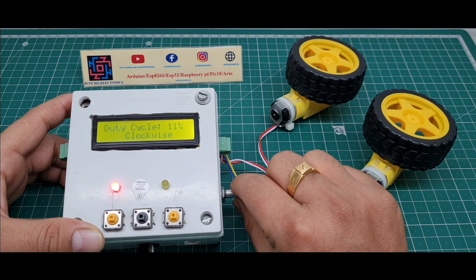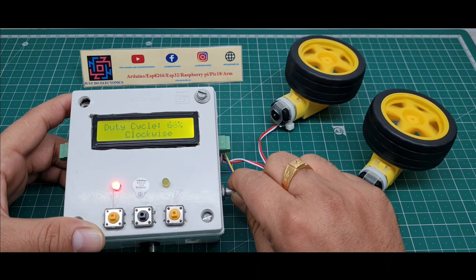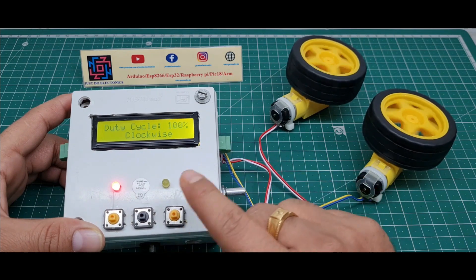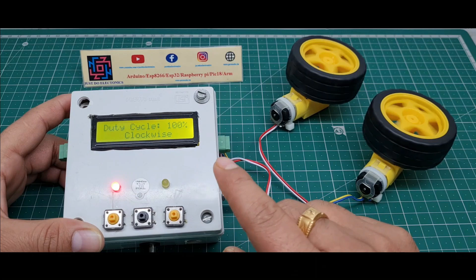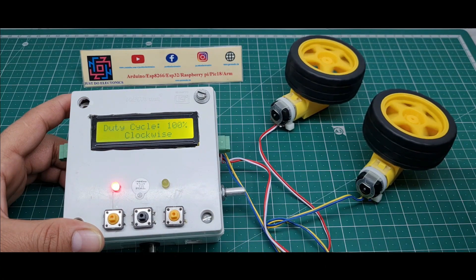If I increase the duty cycle, the motor speed increases. If the duty cycle is 100%, the motor reaches its maximum speed — the last speed of this DC motor.